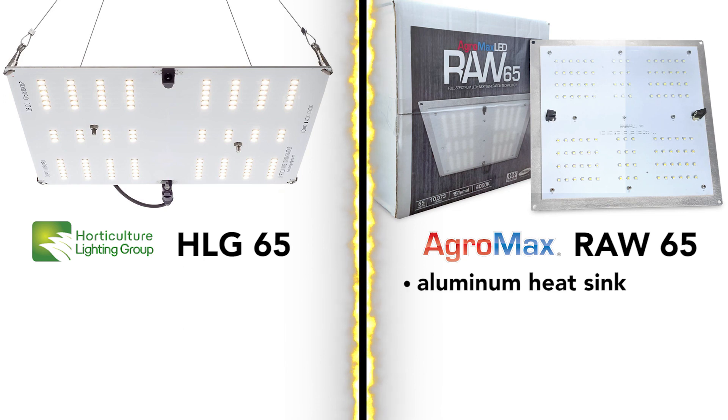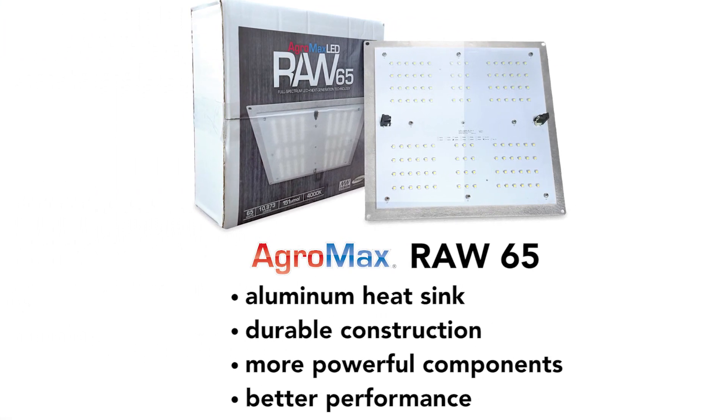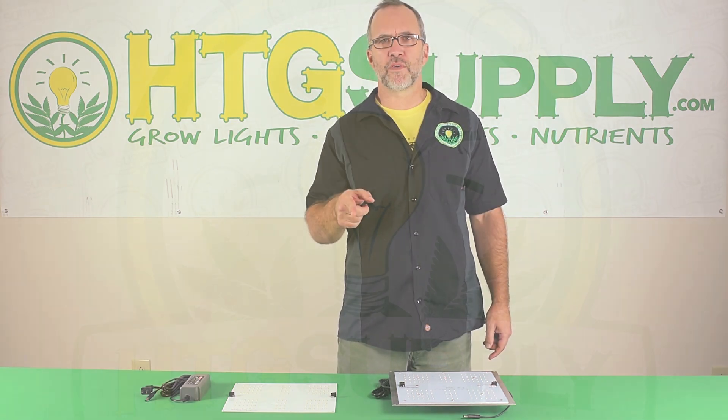For the same price, the Agramax offers a better built unit with the aluminum heatsink, durable construction, more powerful components, and better performance. Based on all this, my final verdict is that the Agramax Raw 65 is a much better value. Test it out, let us know your grow results, and look for our next review.